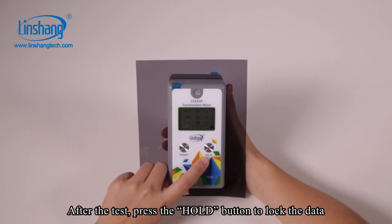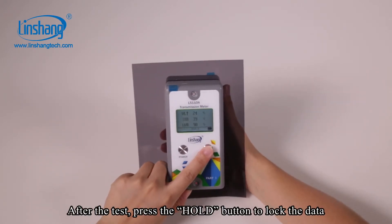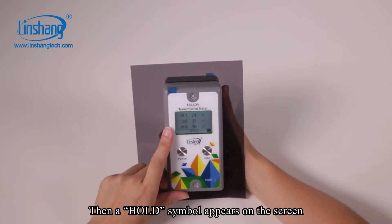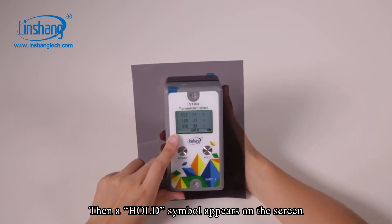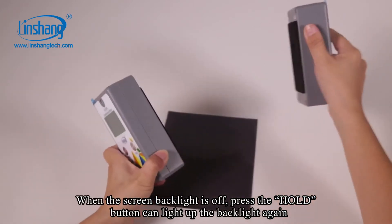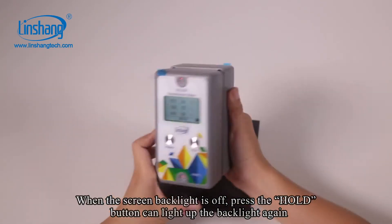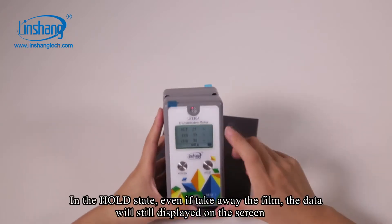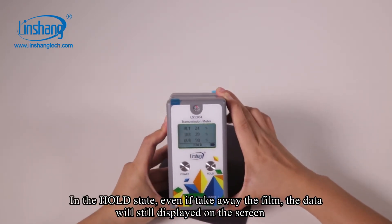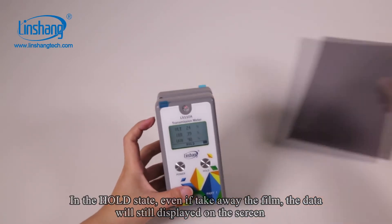After the test, press the hold button to lock the data. A hold symbol then appears on the screen. When the screen backlight is off, pressing the hold button can light up the backlight again. In the hold state, even if you take away the film or glass, the data will still be displayed on the screen.